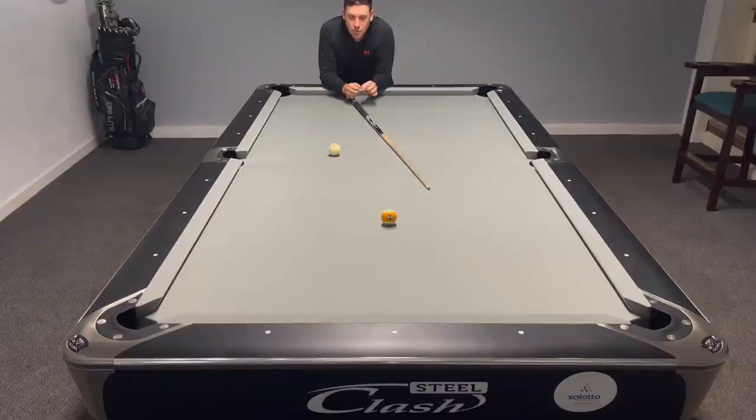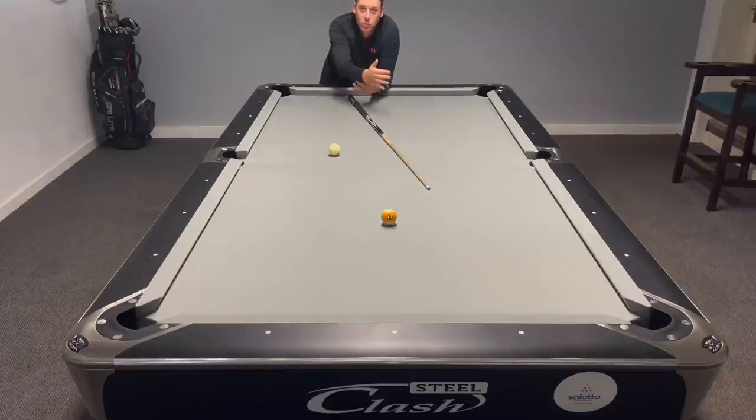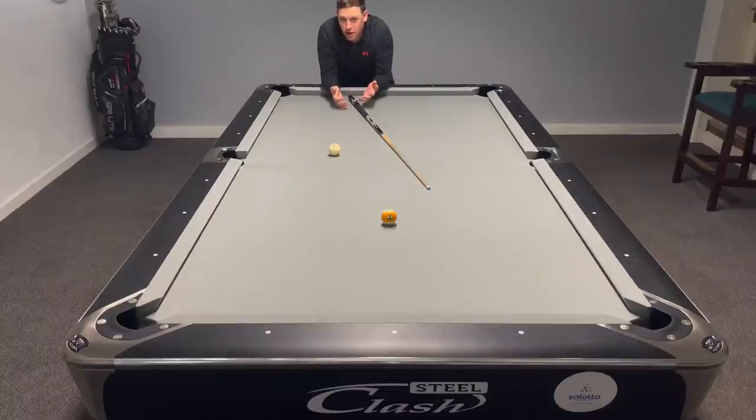Two ways to play this shot. Certain pros play it a certain way, other pros play it the different way. Sometimes I've played it playing off the two rails back into a similar position. And then in a different match I might play it with draw. It just depends how you feel on that certain day — different days, different matches, kind of is what it is. But there are only two ways to play this shot. Never roll the cue ball and try to pop the nine.